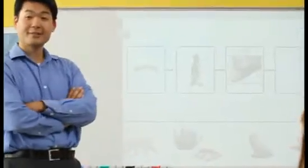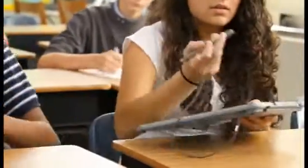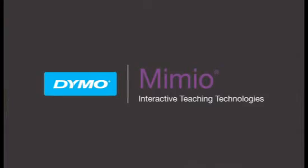The tablet's rechargeable lithium-ion battery lets you use it all day without worry. Mimeo technology makes it so thin and light, even younger or smaller students can use it with ease. The MimeoPad tablet. Interactivity everywhere.